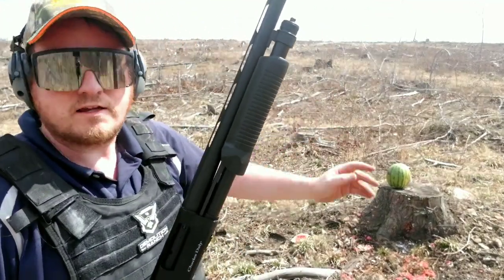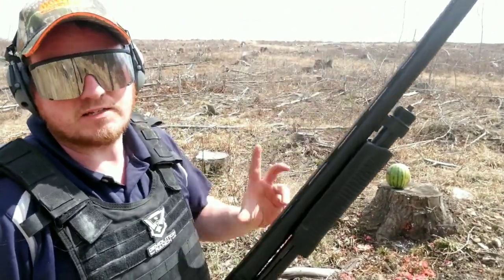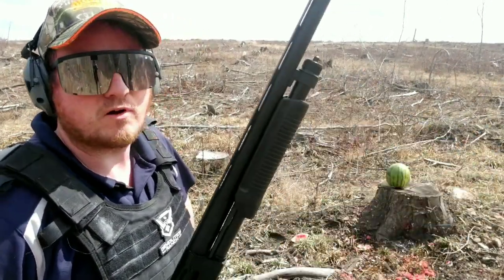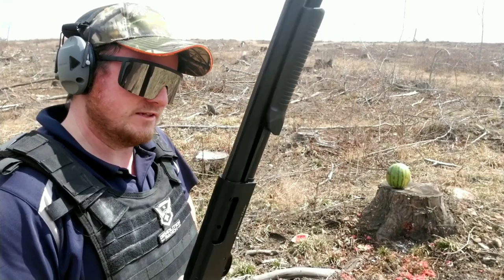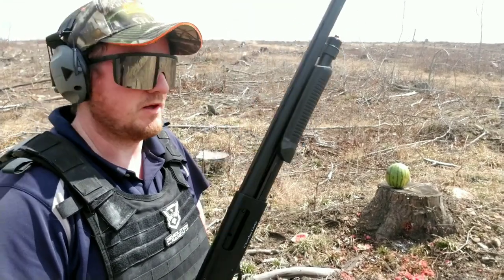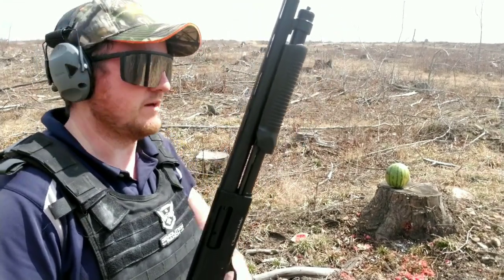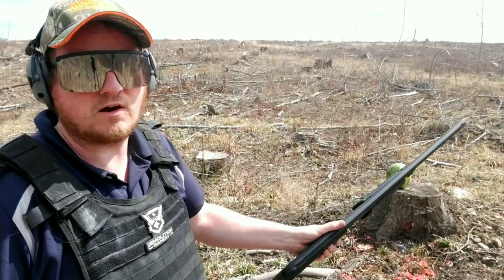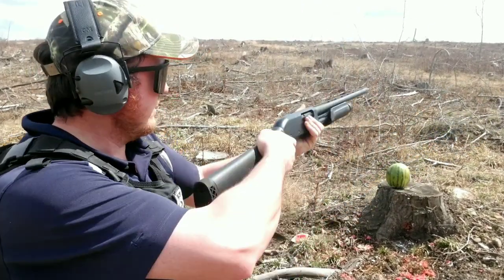All right, those were my exotic 12 gauge rounds. Like I said, I got some more exotic ones from American Specialty Ammo — I'll be doing that in part two. This is the Charles Daly, in case that one exploded I was going to work with this gun, but dude, that gun just will not die. I'll try harder next time. Until then, keep watching!